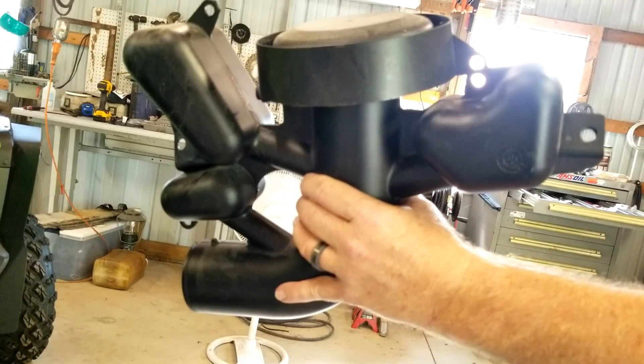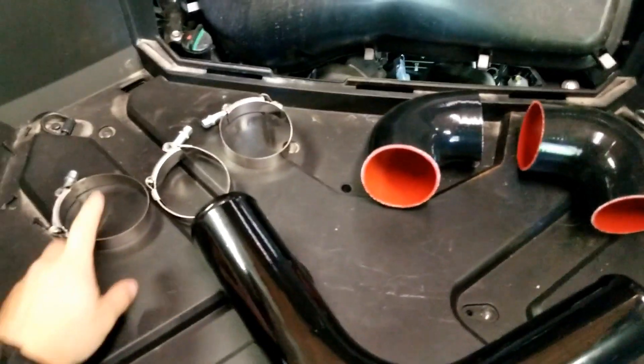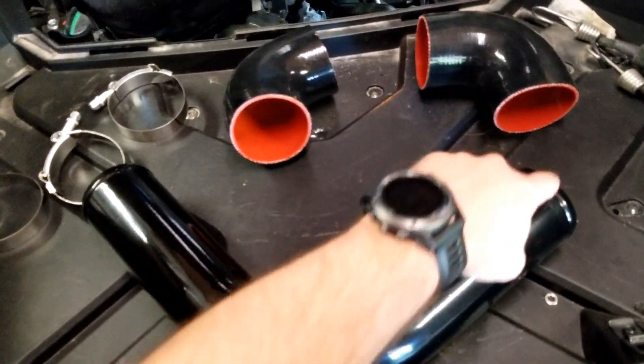First thing you got to do is take this off. Then you got to take this cap off and we're going to cut this flat, grind this out and grind this out so we can fit an elbow on it. Here's the parts that you need: three clamps, you can get these elbows on eBay for like about nine bucks a piece, and then you need a piece of pipe with a 90-degree bend in it — all three inch.